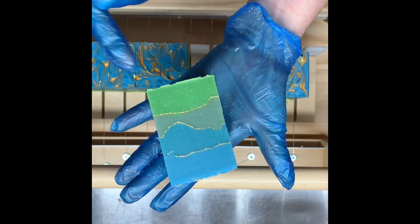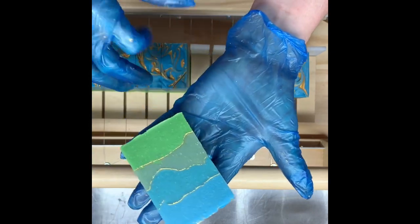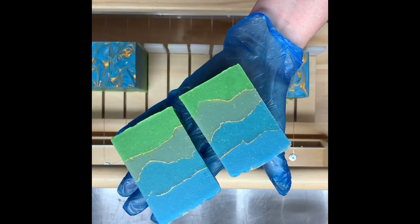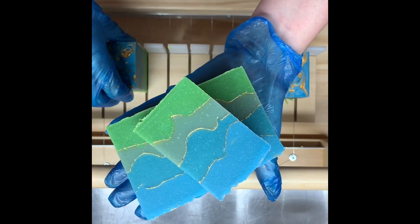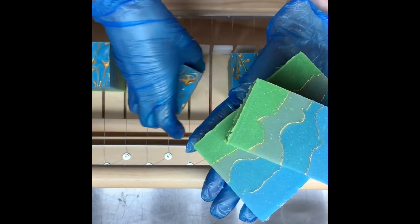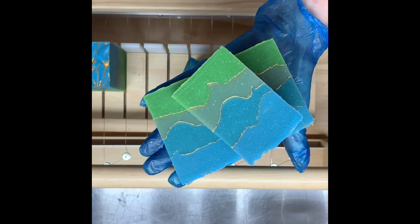Gold on the top — I'm happy with this bar. It looks like that green has morphed back to being a bit more like the green in the bag. The mica lines are nice and strong. So there we go. Thank you for watching this video, and hopefully I will get back into it and make some more.